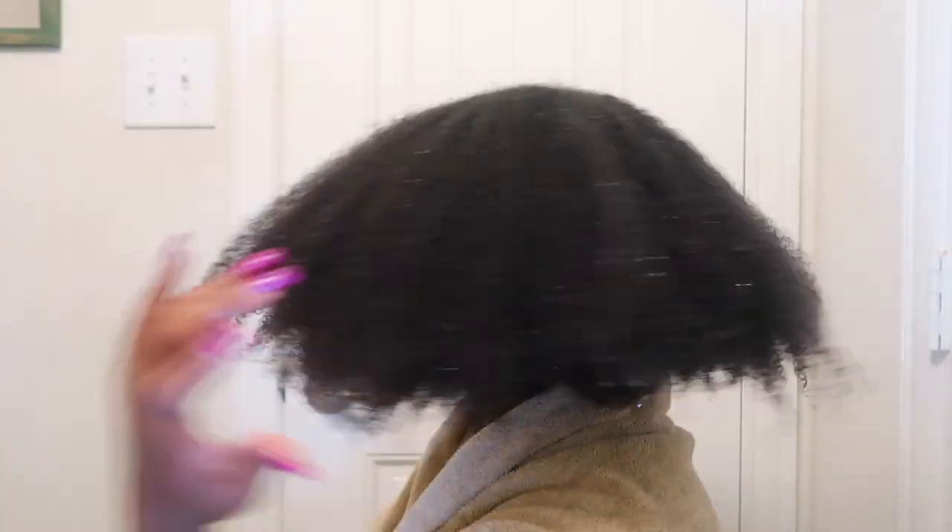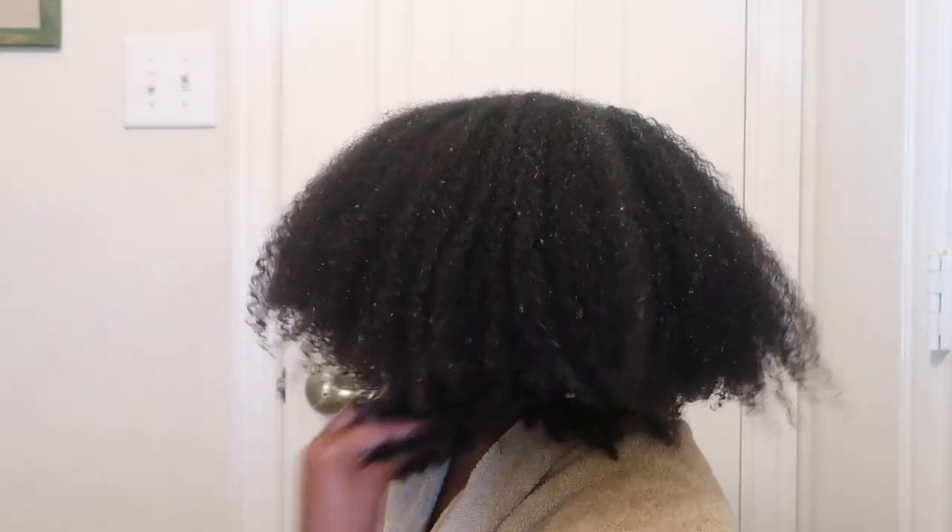I highly recommend it — let me show you the back. I'm going to go ahead and section my hair off and blow dry it. I purchased it from my local Walmart, but I'm pretty sure you can find it just about anywhere. Check it out — everything will be linked in the description box below. Thank you so much for watching, take care, bye!